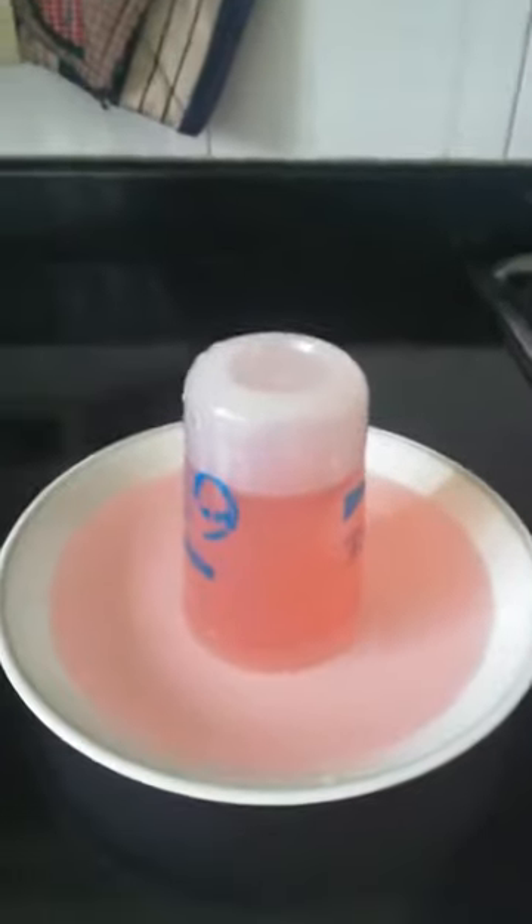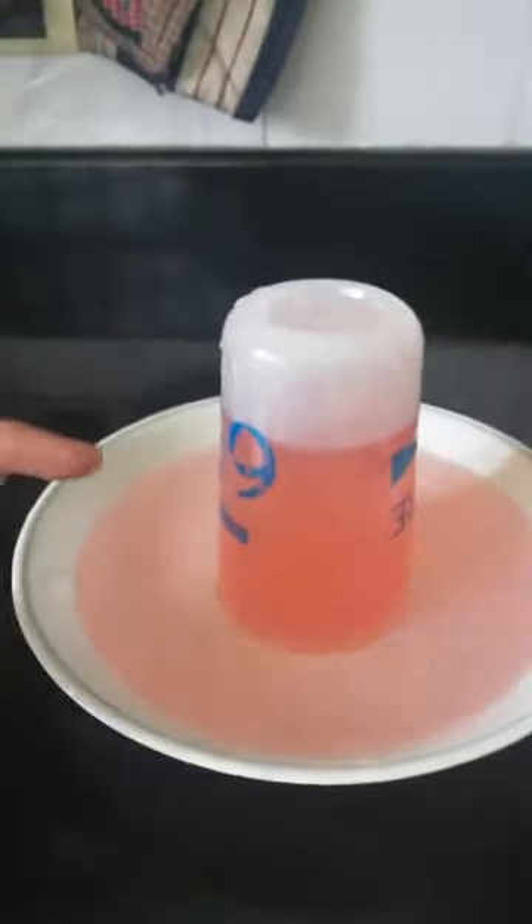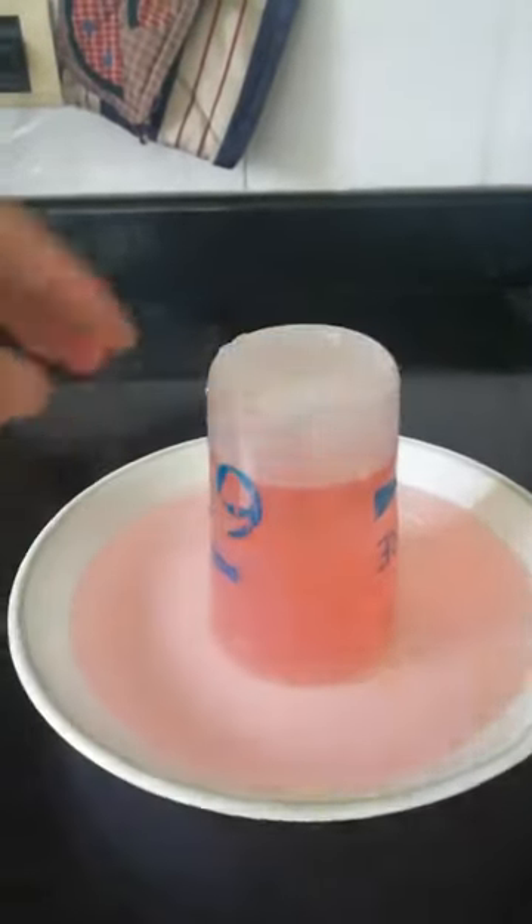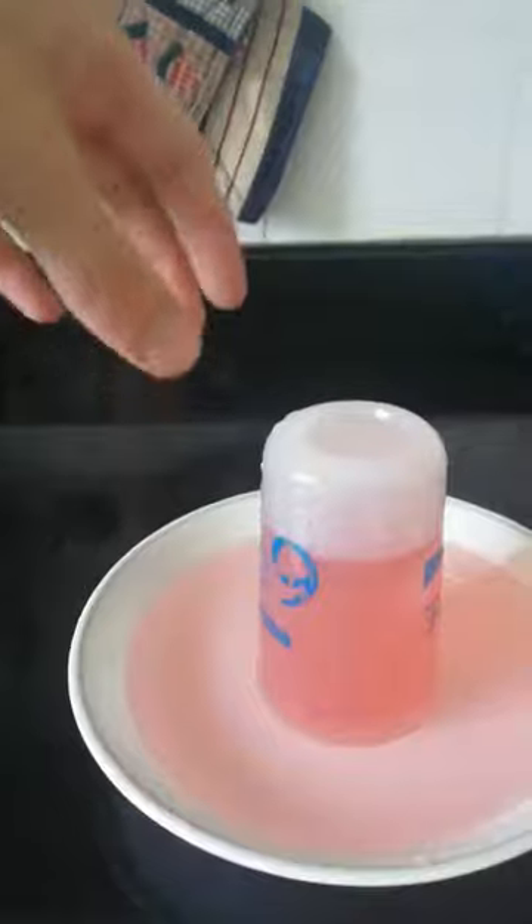Okay guys, so this is a barometer. Notice that the water level is up here and it's not falling because the atmosphere is pressuring down the water on all sides of the glass.